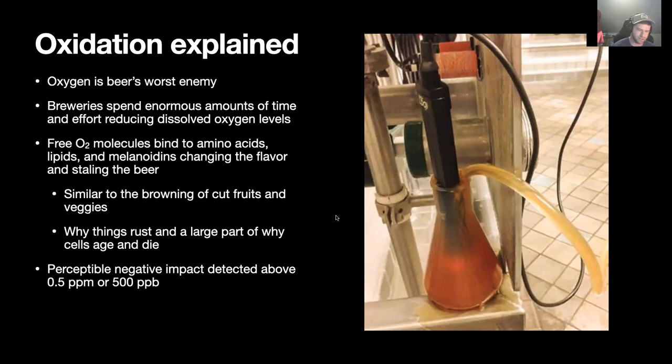Since binding changes the chemical structure and shape of those molecules, you're effectively changing the way your mouth perceives the flavor, how they affect light and appearance, head retention, and so on — all contributing to the staling of the beer.